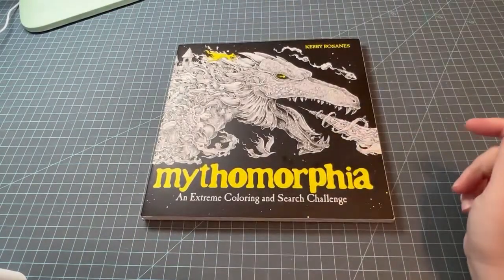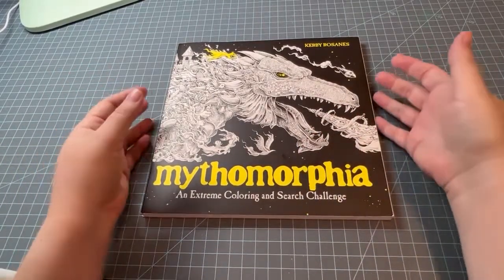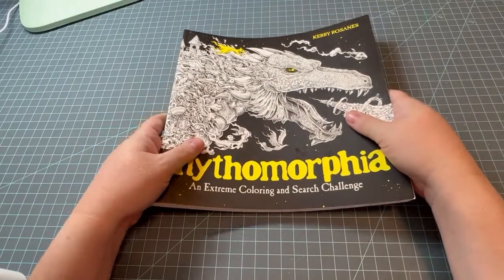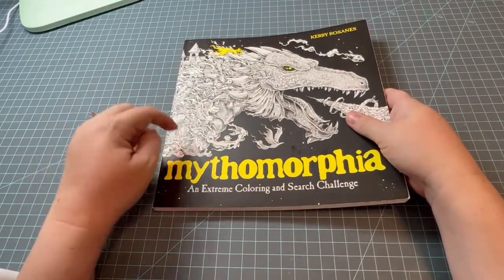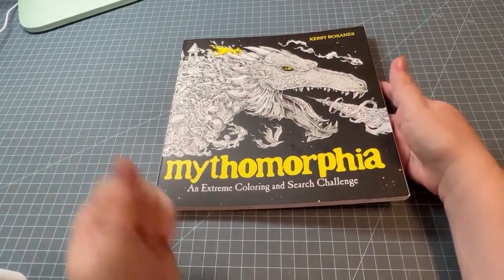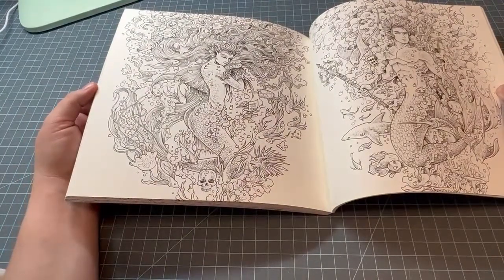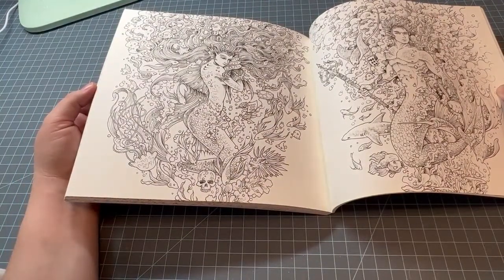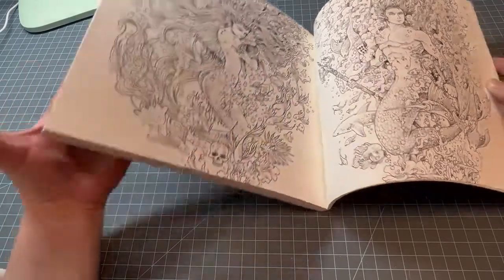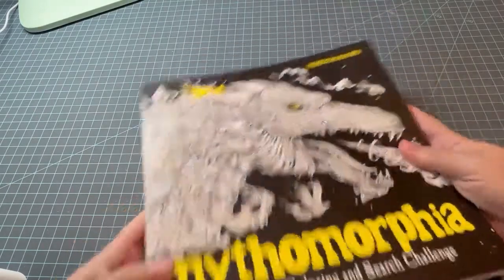This one — I'm trying to gain the courage to color in it. I think I've done Fragile World and World Within Worlds; one of them I colored with somebody on YouTube so I followed what she did. I figured Mythomorphia starts with the letter M, so I could do any page in this book, or I could stick with M and do Mermaid. This was a plan for this month but I didn't get it done, so I might do this one. This is Mythomorphia by Kirby Roseans, and the M is for the title of the book.